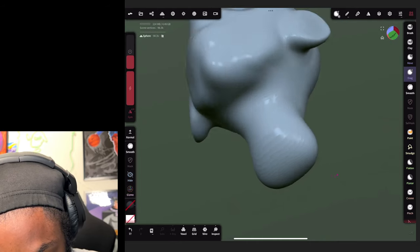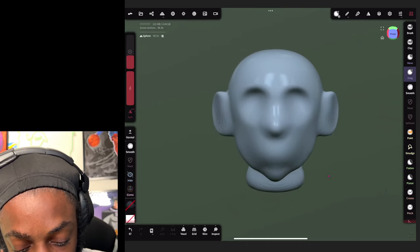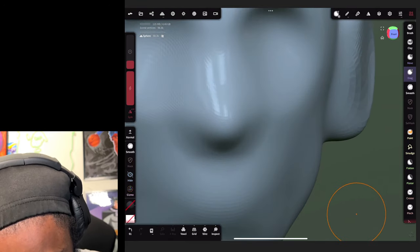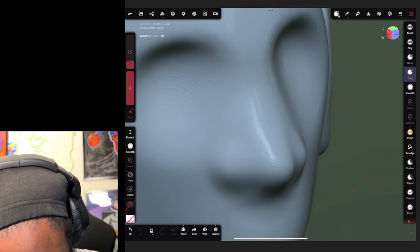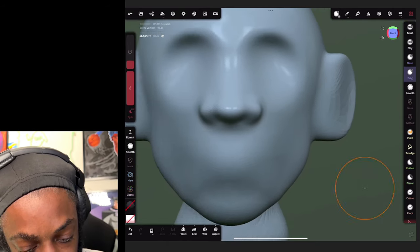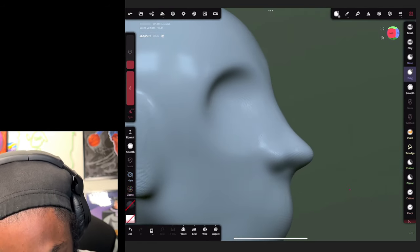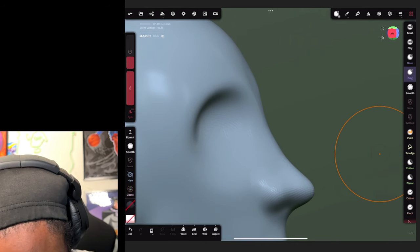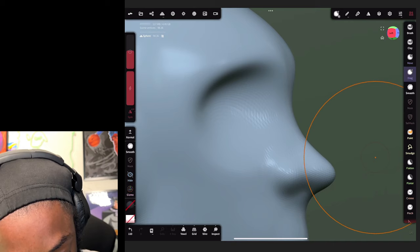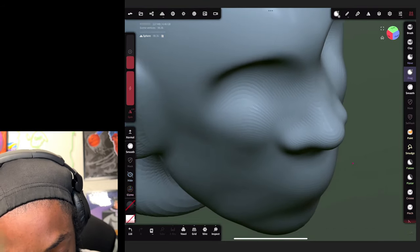Just practice - that's all it takes. I know y'all probably see me and get discouraged, but all you gotta do is practice. Sculpt every day and it'll make you great. We're gonna shape this nose out a little bit - y'all see how I'm really utilizing this drag tool, taking full advantage because it's amazing. We also got our nose, and we're gonna pull the top of this eyebrow forward a little longer so it can hang over the eyes.